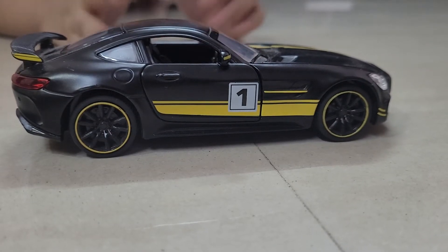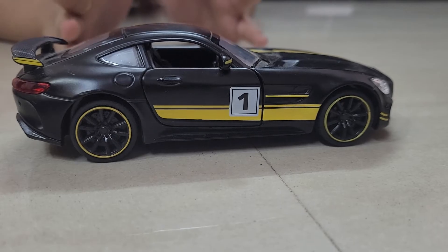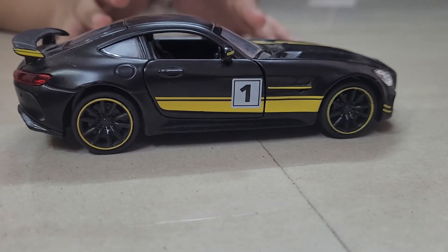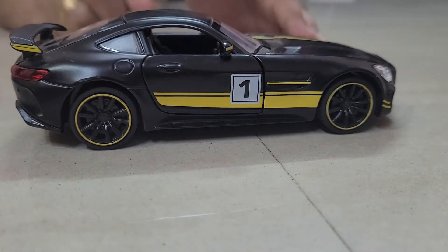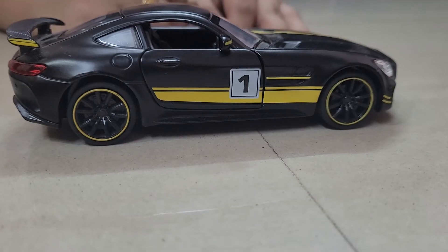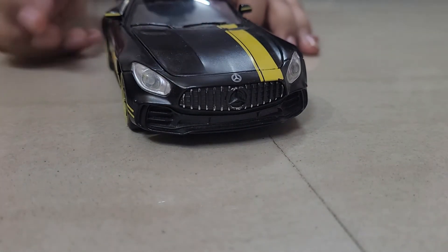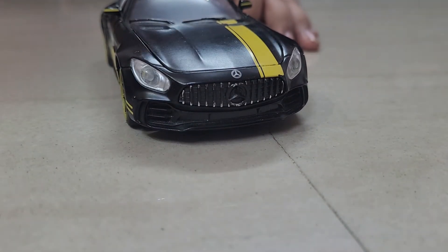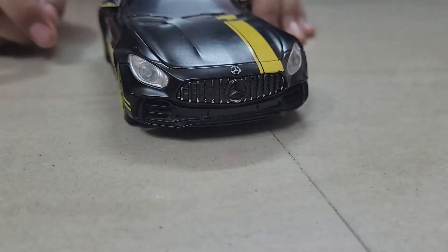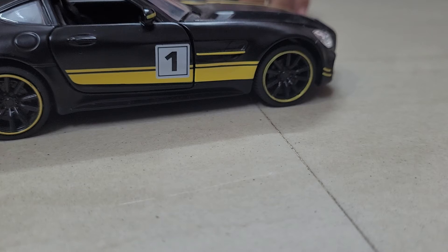Hi guys, today I'm gonna review my die-cast Mercedes-Benz GTR pullback car — it has sound and light. This is such a cool car. You can see the front, it has the Mercedes logo here. It's like a model of the real Mercedes-Benz GTR car. If you can see the front, the side is very cool.